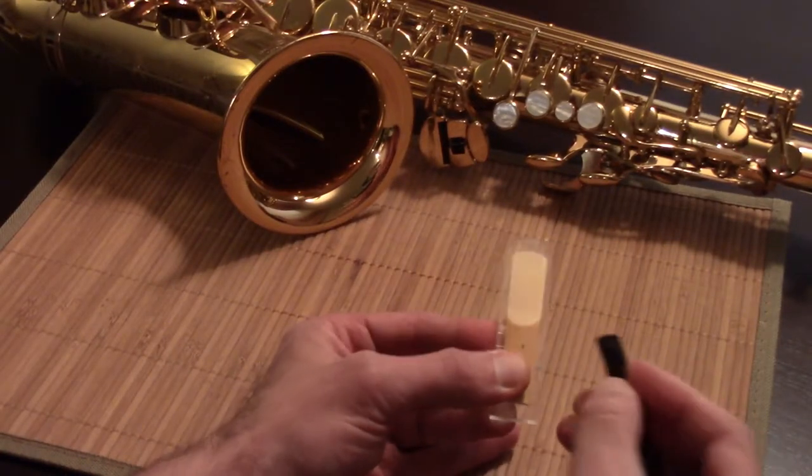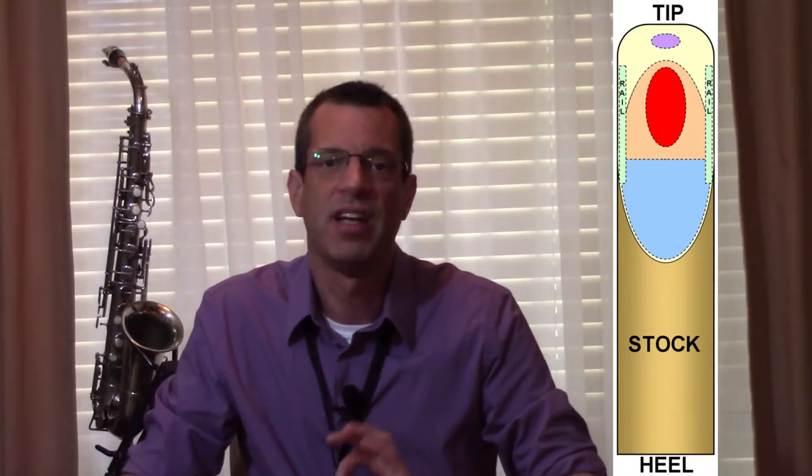To make a too-hard reed blow easier, remove a small amount of material from the rails — the green areas. I find that nearly all reeds can benefit from this. Use the tip of the Reed Geek or the special little cutout which was made just for this purpose. Or you can use a razor blade angled towards the heel as you pull it lightly toward the tip. Very fine grit sandpaper can be used if you can control it — you want to only touch the rails. The yellow areas can also be thinned, but in my experience just taking the rails down a bit is enough. As with any adjustment, make small changes, test the reed, and then fine tune it. Like when you get a haircut, you can always take more hair off, but you can't put hair back on.